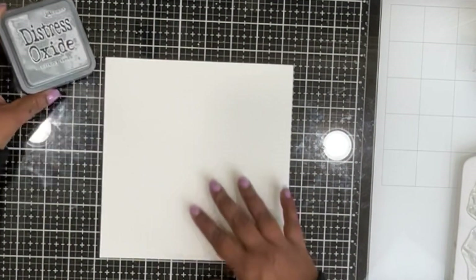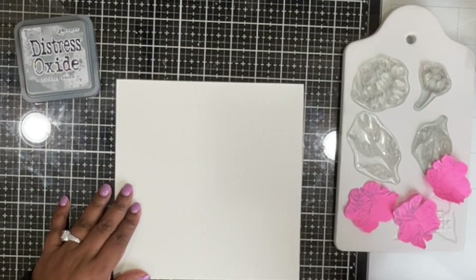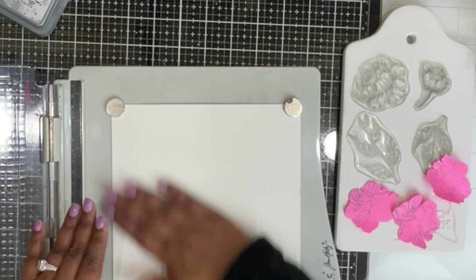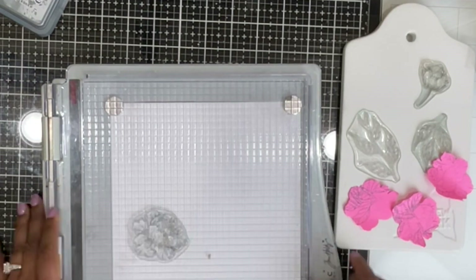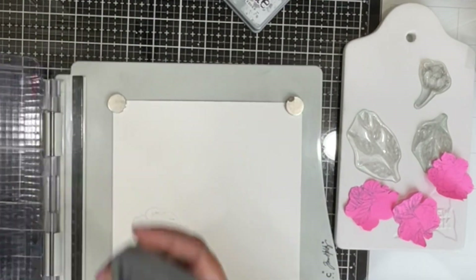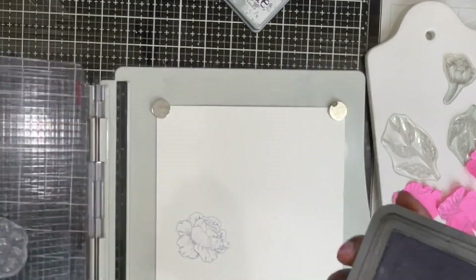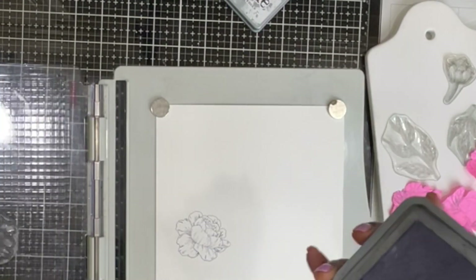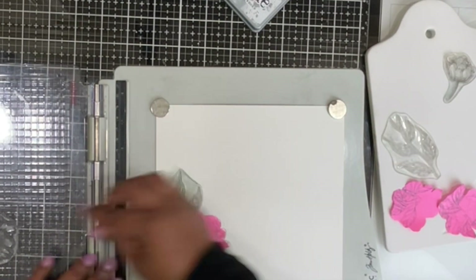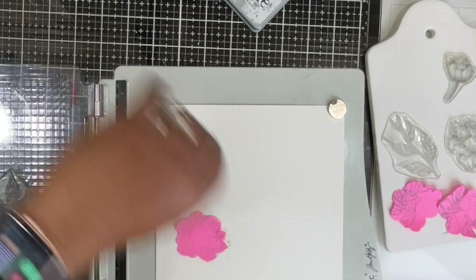Here I'm using some distress oxide ink to stamp my florals. I've collected a couple of flowers and some leaves, and I've also made a mask using a fully sticky-back post-it note. I'm stamping these floral images in clusters — sometimes individually, sometimes two or three together — creating a pattern all over this cardstock using hickory smoke distress oxide ink.